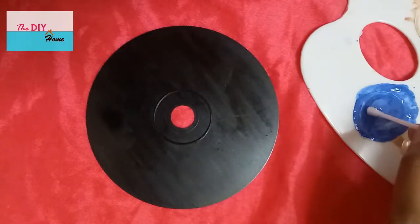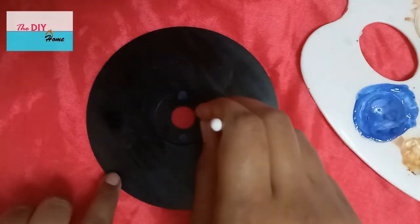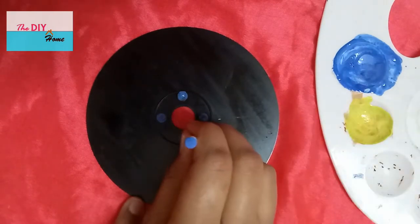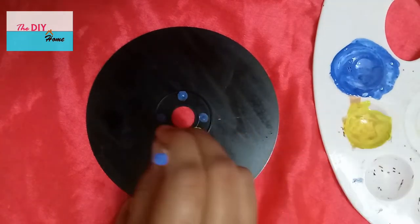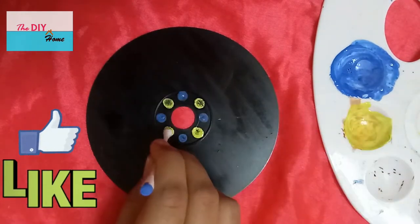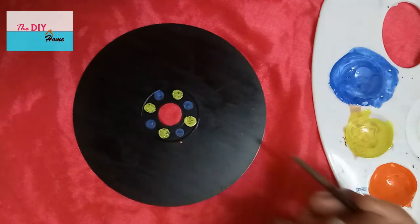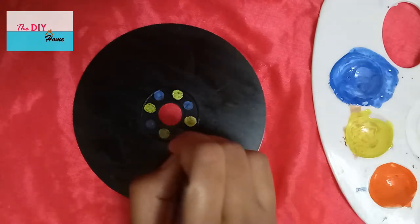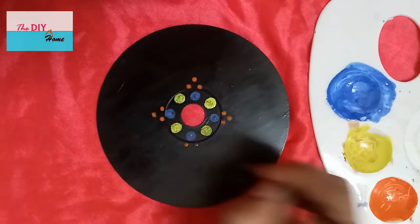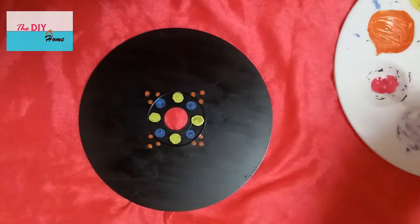Make blue dots with an earbud as shown. Make yellow dots with an earbud. Make orange dots with the back tip of the paintbrush. Make pink dots with the back tip of the paintbrush as shown.